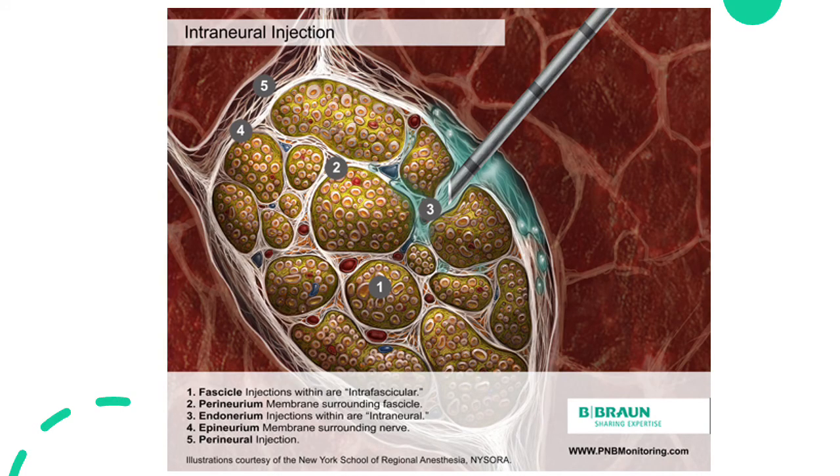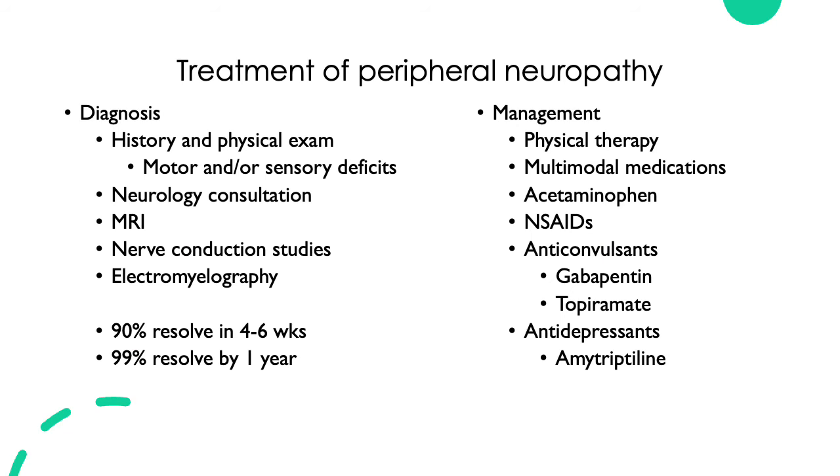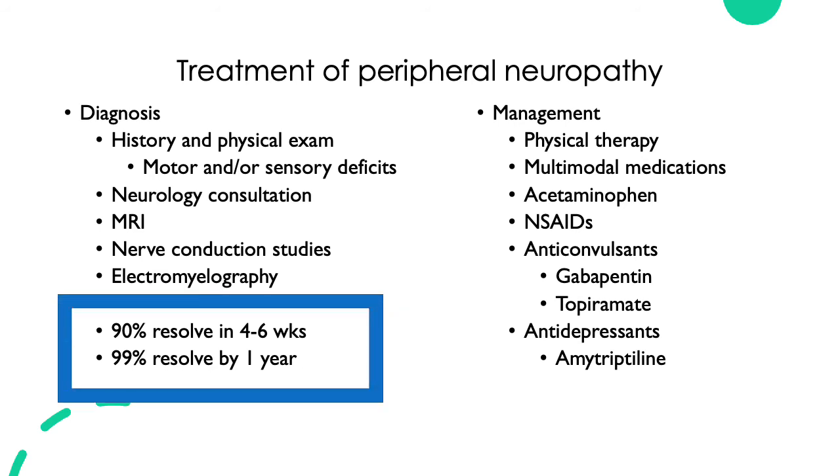Regarding treatment of peripheral neuropathy: if the patient has only numbness, you can observe and keep following up. If they're having paralysis, motor symptoms, or pain, that warrants further workup with a neurologist or pain specialist. ASRA — the American Society for Regional Anesthesia — has guidelines on what to do for suspected nerve injury. The good news is that most peripheral neuropathies resolve by one year, and 90% resolve within four to six weeks.